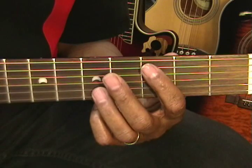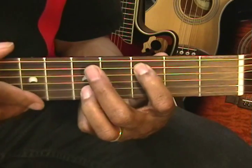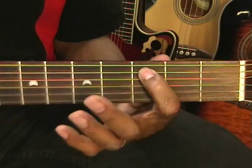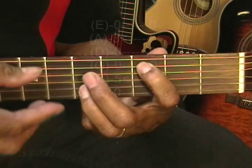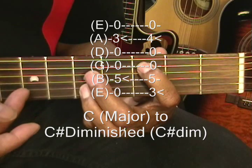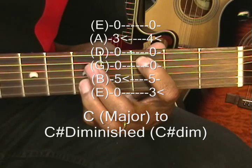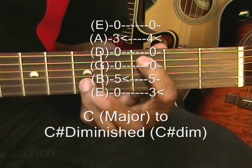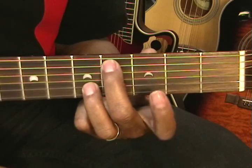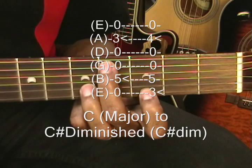Our next chord is a C major chord played that way. I have my first finger on the A string 3rd fret and my ring finger on the B string 5th fret, and I'm going to strum the A string and the B string. And I'm going to go from that chord to a C sharp diminished chord by taking this middle finger and moving it to the A string 4th fret and bringing this finger all the way down to the G note on the 3rd fret on the high E string.